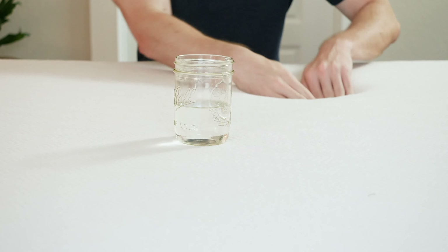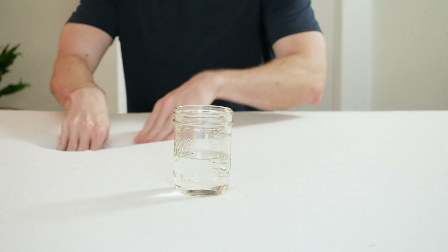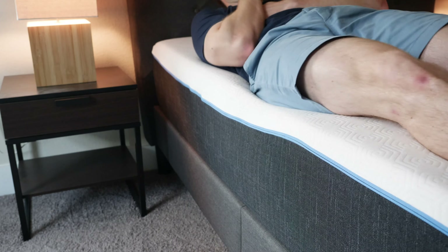If you sleep with a partner, there are two additional things to consider: motion transfer and edge support. Motion transfer is whether your partner's movement gets isolated or transferred over to you and wakes you up. Edge support is whether you can sit or sleep towards the edge without feeling like you might fall off. I'd give the advantage to the Pro in both categories — it has a little more memory foam, does a better job at isolating motion, and does a better job at preventing that rolling-off-the-bed feeling.